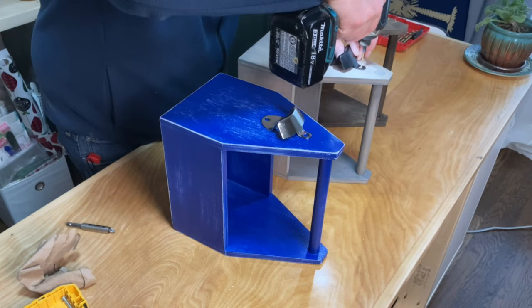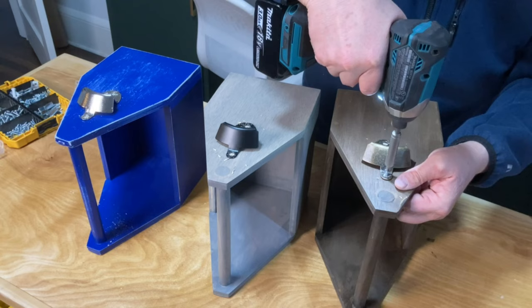I decided to add bottle openers to a few of them. I got them from Amazon — I'll make sure to leave a link in the description below.